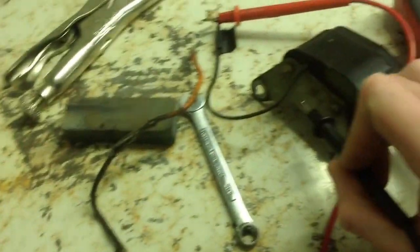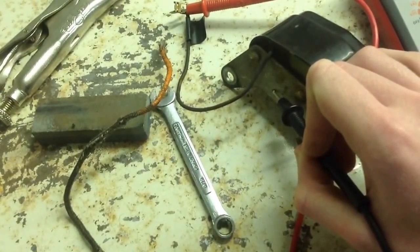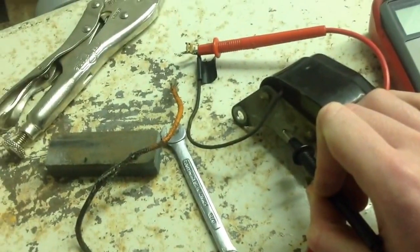You're going to put the other one just to the backing plate — the metal backing plate. You should read around, I believe it's 900 ohms, which I do get.